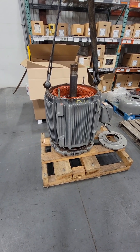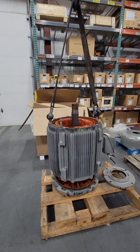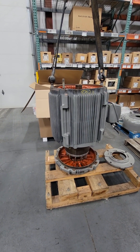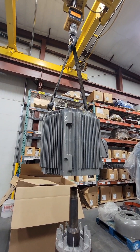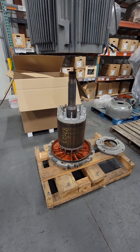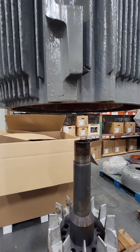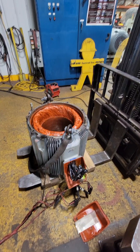We'll remove the bottom bolts holding the bottom end bell on and slowly slide the stator off, watching the weight and making sure we don't have any snags. The stator weighs about 1,100 pounds. With the rotor assembly exposed, I'm making sure the winding isn't sticking down past the actual housing — I don't want to set it down somewhere that could damage that winding.